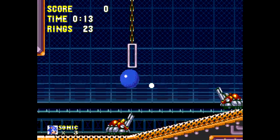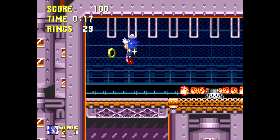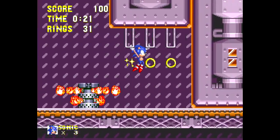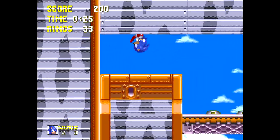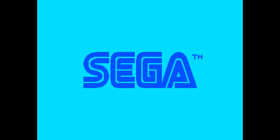I think they already have that ready on the Sonic Origins collection, and I'm just preparing to play through Sonic Origins in the near future. All right, so let us begin.